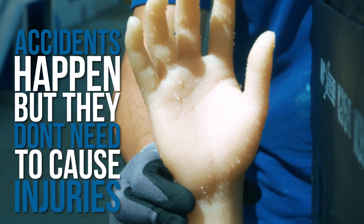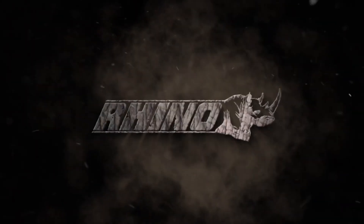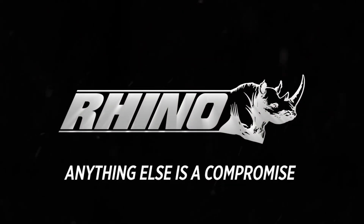Accidents happen, but they don't need to cause injuries. Rhino. Anything else is a compromise.